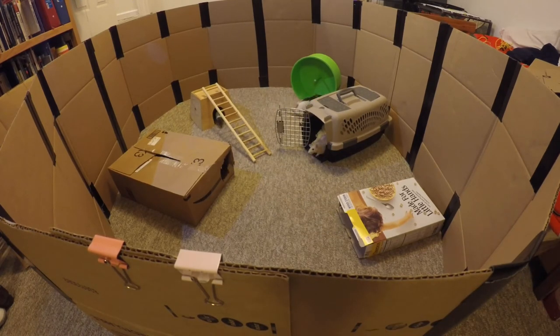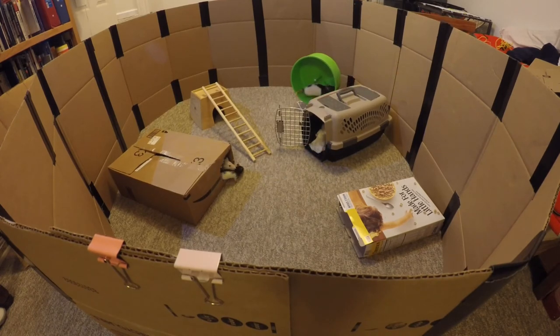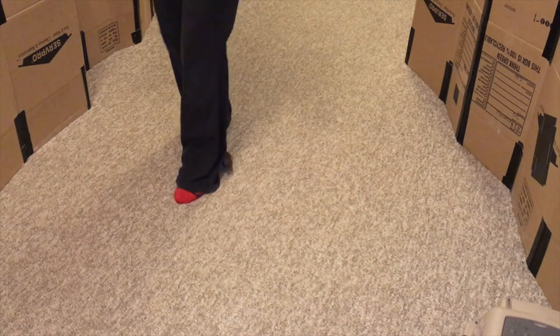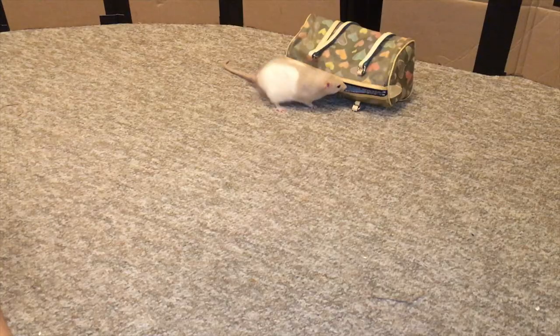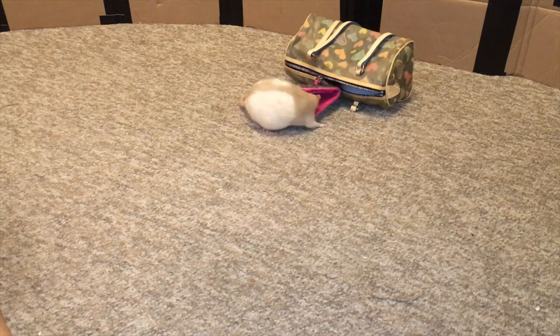I like to make towers for my rats using chairs, boxes, and anything I can get a hold of. I also use my playpen as a training area for my rats. Since my rats are used to free ranging here, it's easy enough for them to concentrate when I would like to train them.